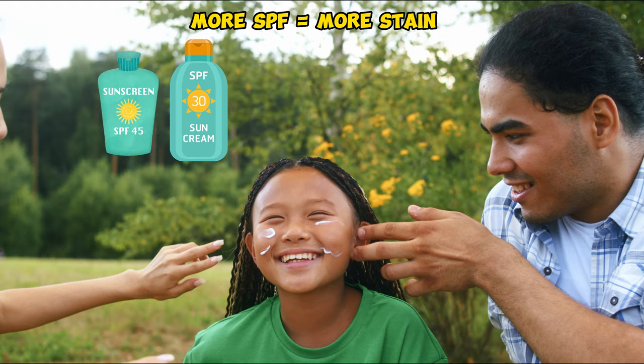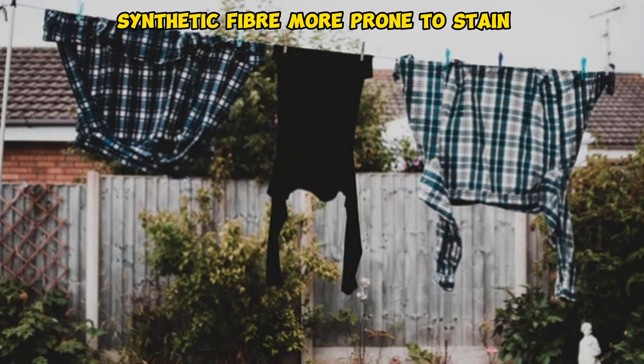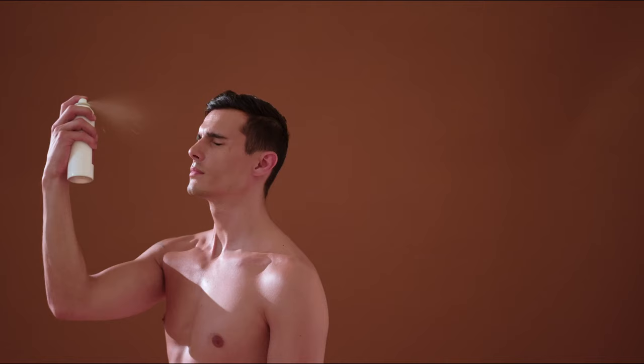Generally, the higher the SPF or sun protection factor, the more concentrated the quantity of these chemicals the product contains, and so generally the stronger the stain will be. It is also seen that synthetic fibers are more prone to this type of stain than natural fibers like cotton, linen, or denim. The simple suggestion is, just like perfume, it is best to apply sunscreen and let it dry before putting on clothing, or use Avobenzone-free sunscreen.